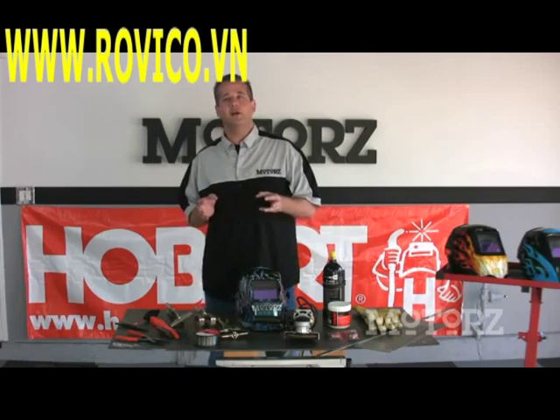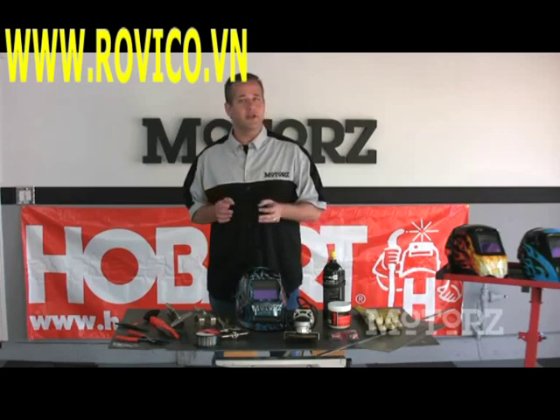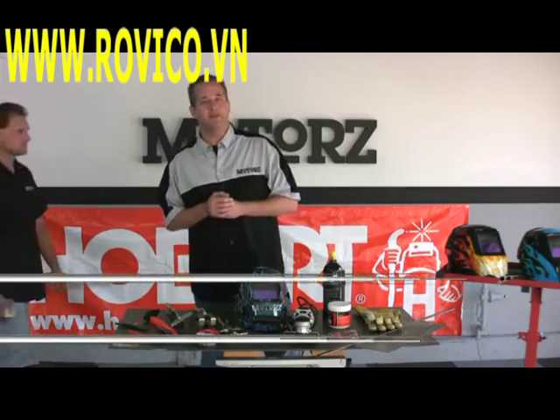Learning to weld does not require a degree or extensive schooling. Many people are able to teach themselves how to weld out of their own garage. One of my personal friends Brian did just that and is here today to share some tips and tricks on how to get started with a basic welding setup.